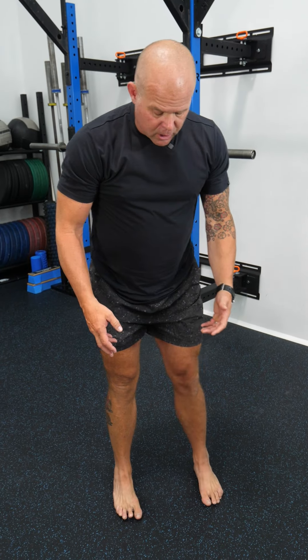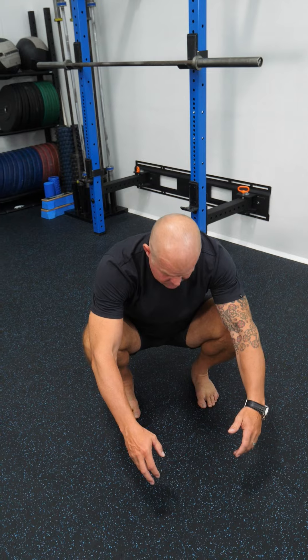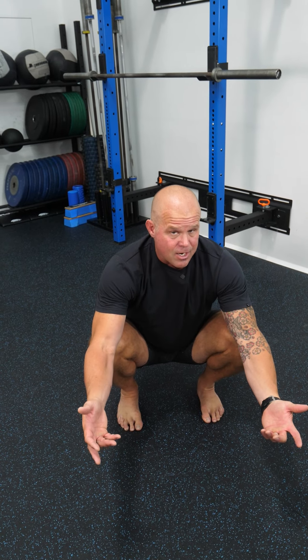So how much knees out do you need to squat? Let's find out. Looking at how much I need to shove my knees out, it's dependent on a few things.